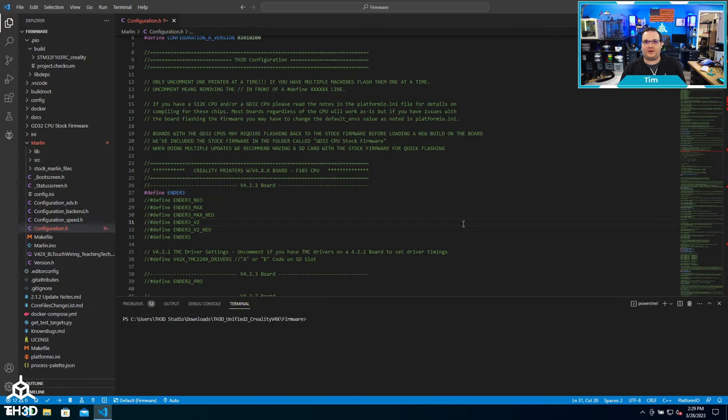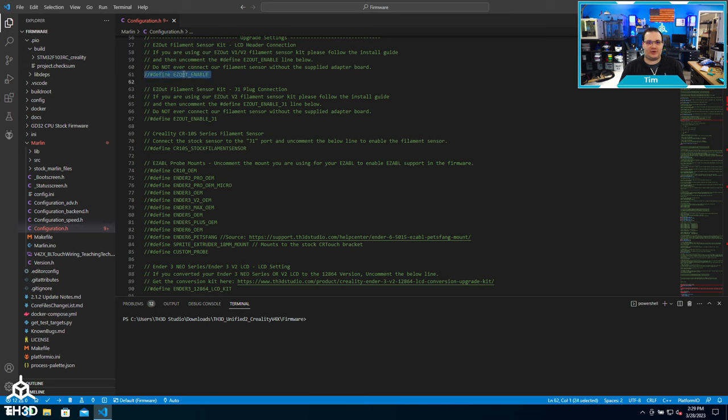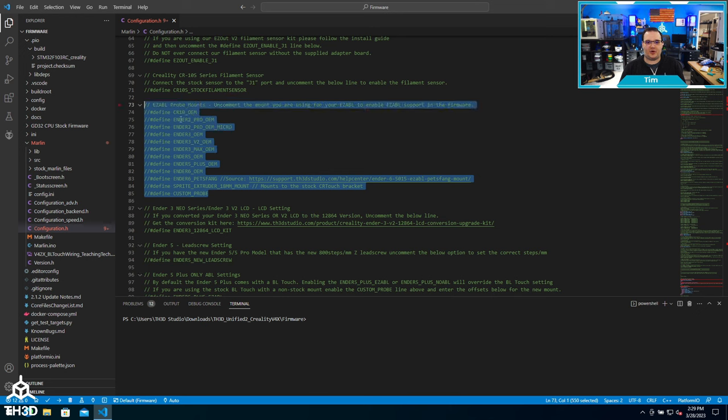Now that we've covered the basic steps to compile a stock printer firmware, I want to show you a bunch of things we have in our firmware for upgrades — whether it's an EasyABL bed leveling sensor, adding NeoPixel LEDs, or just changing your extruder. The configuration.h file has options for filament sensor kits, stock filament sensors for some Creality machines, and ABL probe mounts that we've already measured with offsets pre-configured. You can just tell the printer what mount you're using and it'll auto-configure all those settings. If you're using a custom probe setup not predefined by us, there's also a custom probe option.